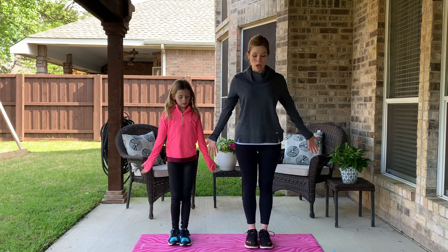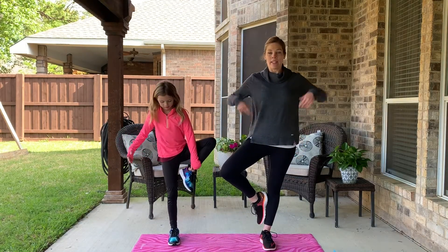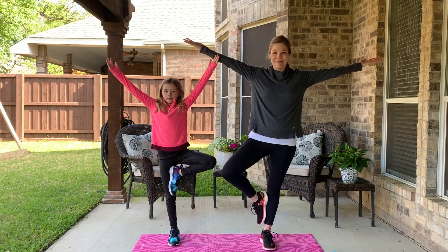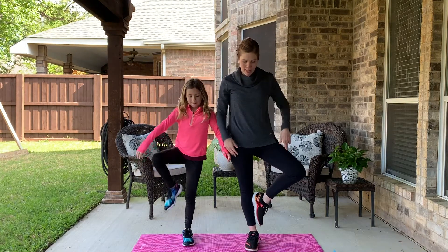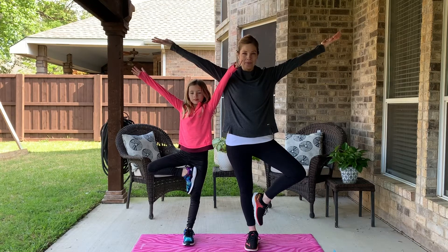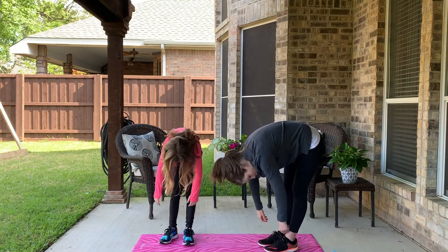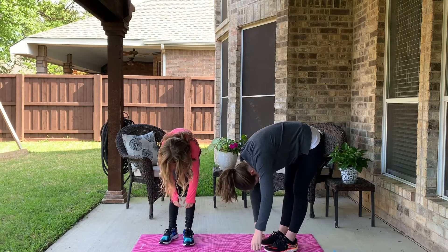Very good. Next is tree pose. Keep your foot on the ground like this, or you can put it up on your leg. Get those branches out and try to keep that balance. Good! Put that foot down, try the other foot — put your foot up, branches out. Now rag doll — bend forward and let your arms and head dangle. Wiggle them around a little bit, loosen them up.